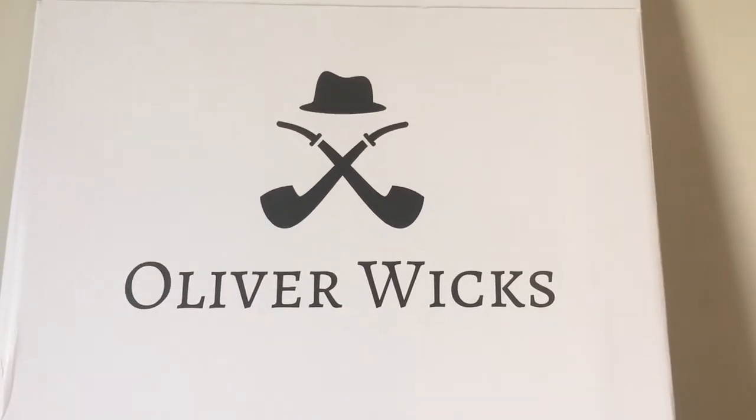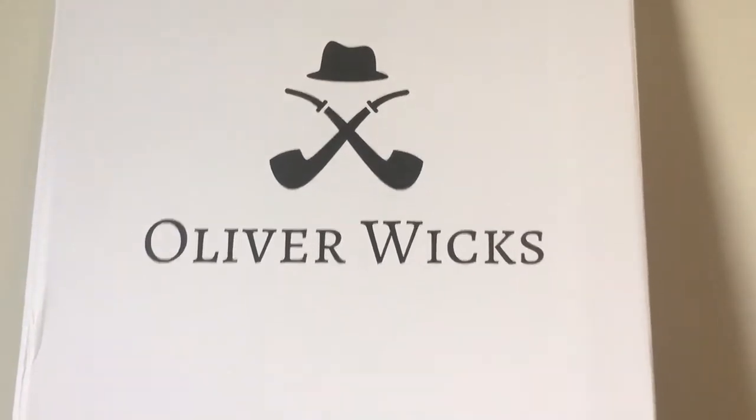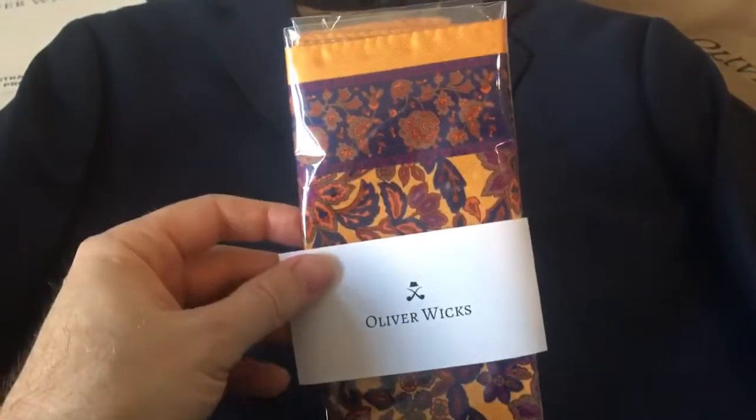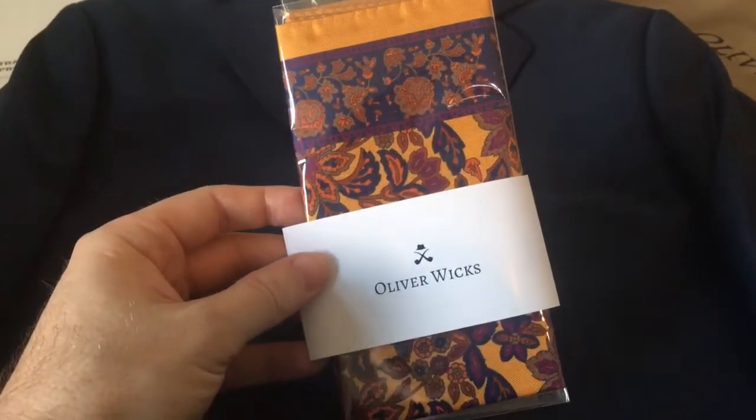Hello and welcome to my Oliver Wicks suit unboxing. I ordered a custom fit suit from Oliver Wicks in navy blue. They sent me a free pocket square — this is Italian silk, valued at about $40. There's also a nice coupon code included. Thank you, Oliver Wicks.